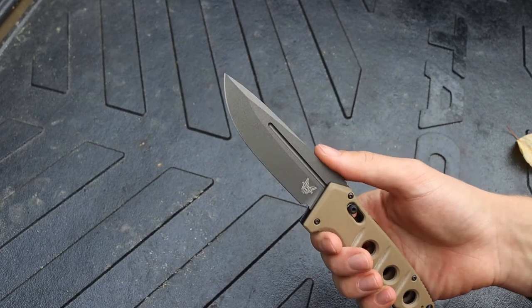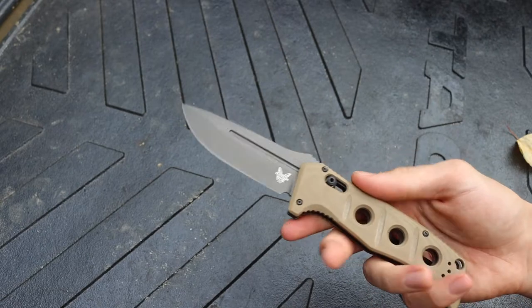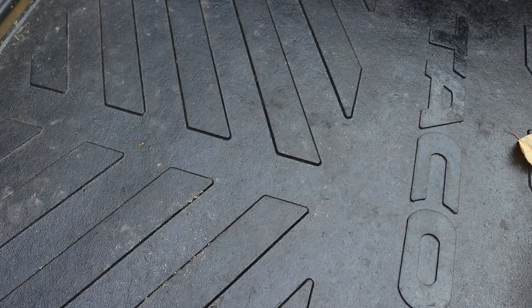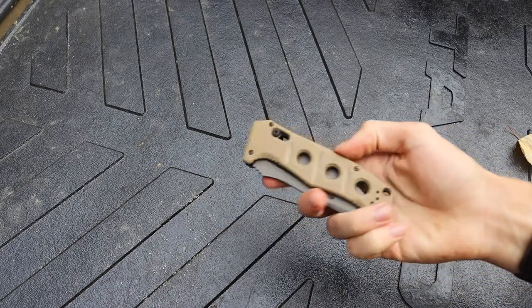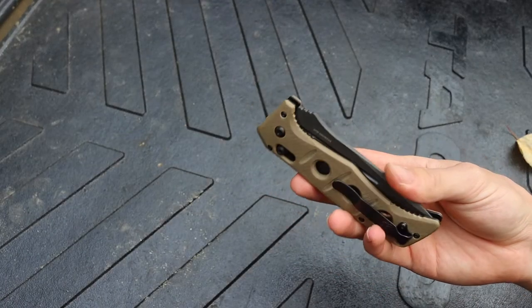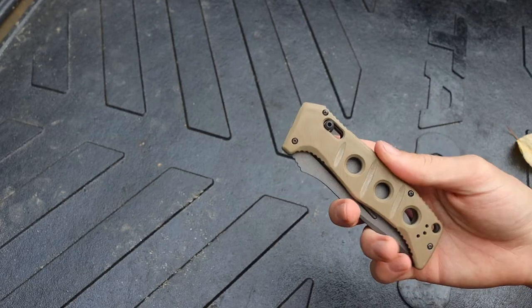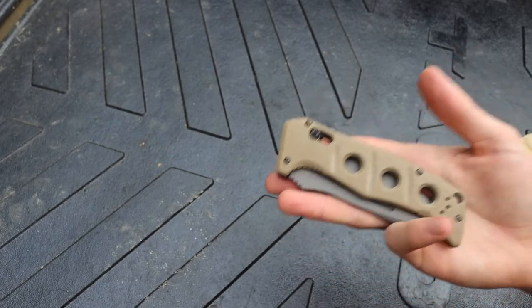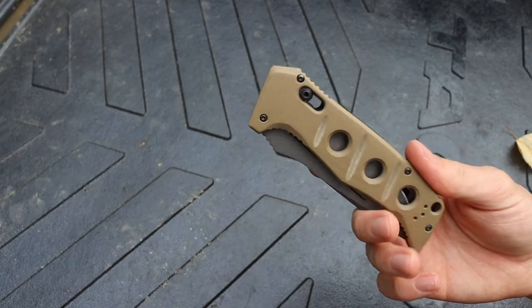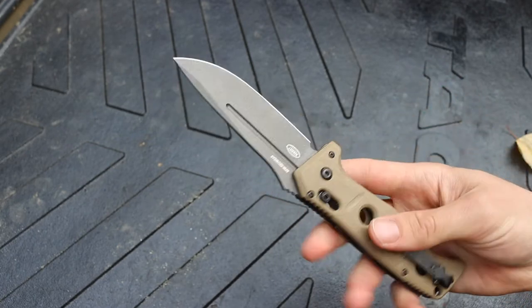The price of the revamped Adamus line has gone up a little bit, but not too drastically. The original Adamus was about $160 to $170; the new manual folders are about $200 to $216. The auto Adamus is priced similarly to the original auto versions — autos are just more expensive — and this one came in at right around $300.